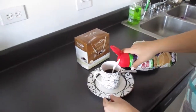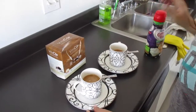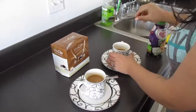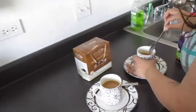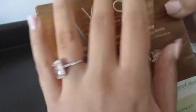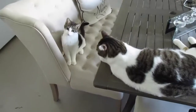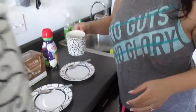We'll add our normal Nestlé Coffee-Mate sugar-free Italian sweet cream creamer that we are obsessed with — just a little splash in each. So again, this is called VitaCup, vitamin-infused coffee pods. The reason it's supposedly better than your average cup of coffee is because it has vitamins B1, B5, B6, B9, B12, D3, and antioxidants.